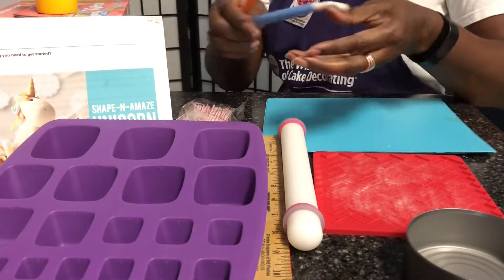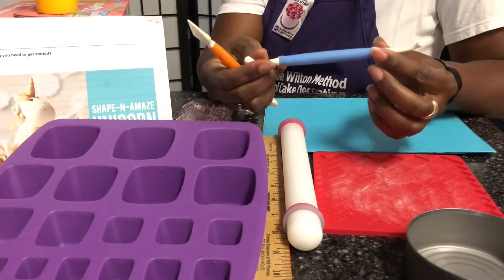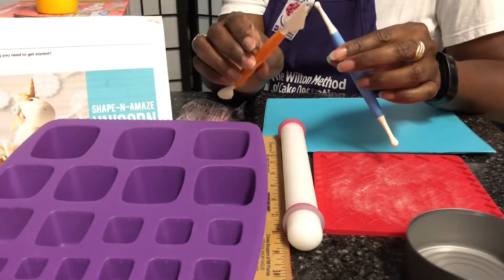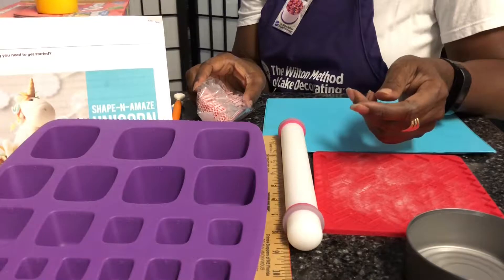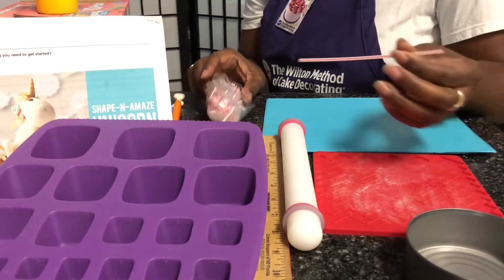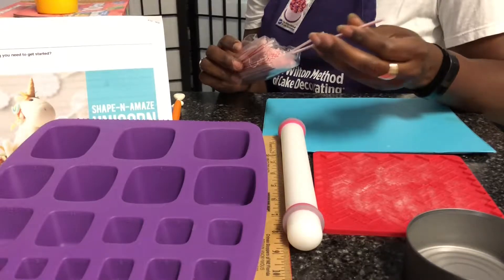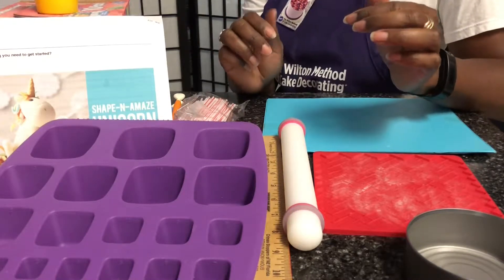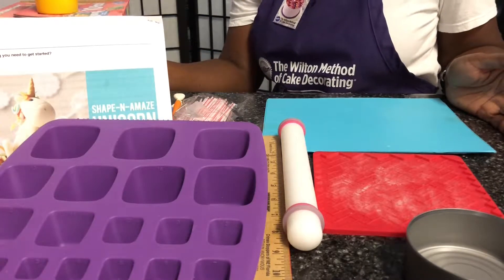I'll also be using a couple of fondant tools. This one is called the knife tool, and this one is called the dog bone tool — I'll use it to put the eyes in the unicorn's head, and the knife tool to make markings on the legs and face. Because I'm making this a temporary unicorn, I'm going to use little stirrers to hold the pieces on. You could also use toothpicks. If you were making this as a permanent fixture, you might need a combination of water and small toothpick pieces so the ears hold up and the head stays on straight.